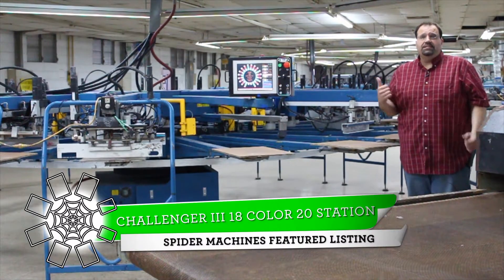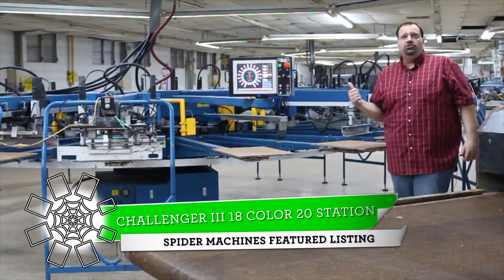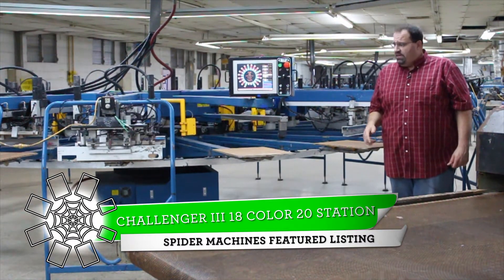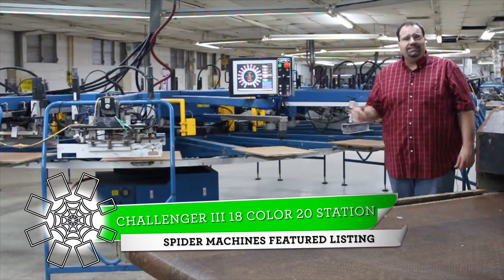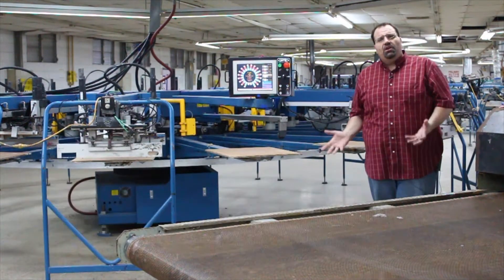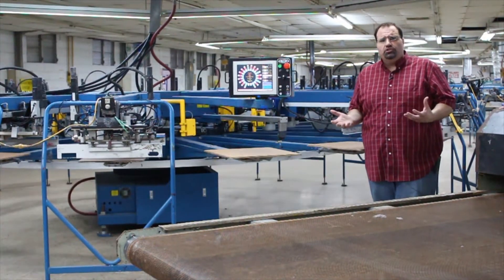I'm Robert Barnes from Spider Machines and this is an M&R Challenger 3. It is an 18 color, 20 station, servo index, AC print head. The unique thing about the Challenger 3 is that the table does not raise up and down like on the Challenger 2.